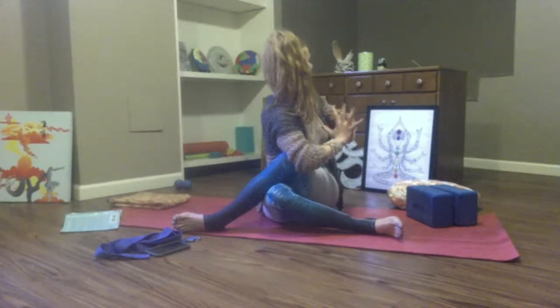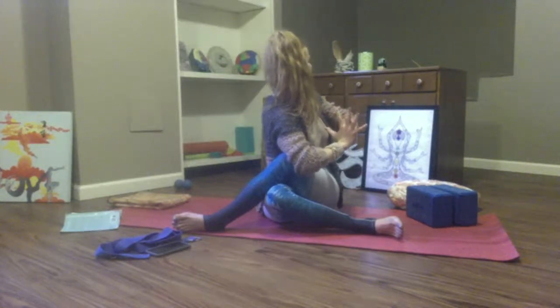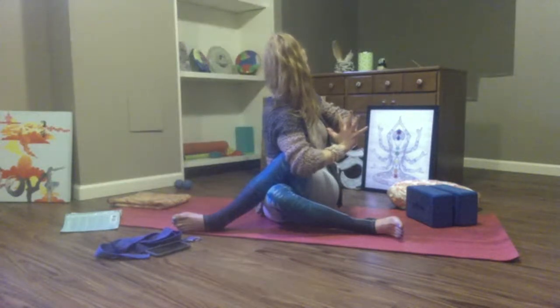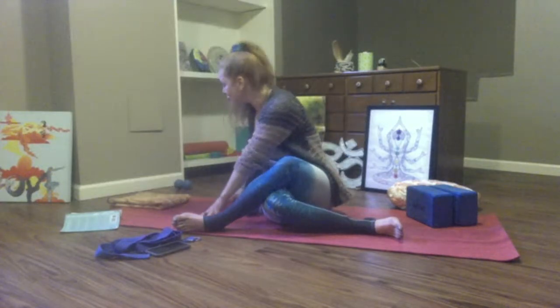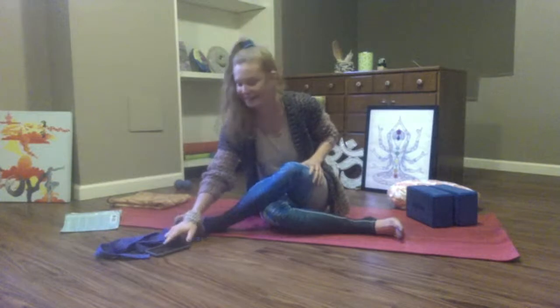Breathe in, lift and lift. Breathe out, twist open. Two more — breathe in, lift. Breathe out, twist. Last one — breathe in, rise up. Open up, exhale. So good, friends. Return to center. Twist right, push through your fingertips. Try that rotation. Good — and come back to center.